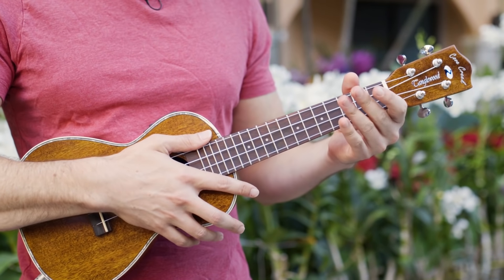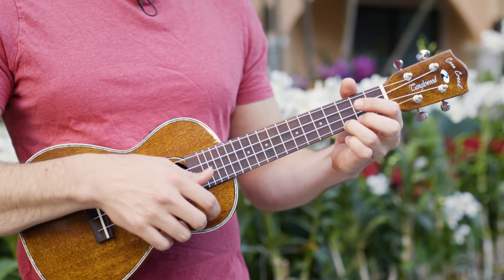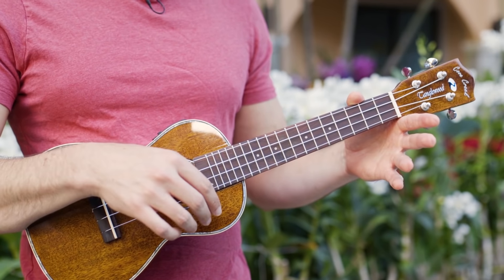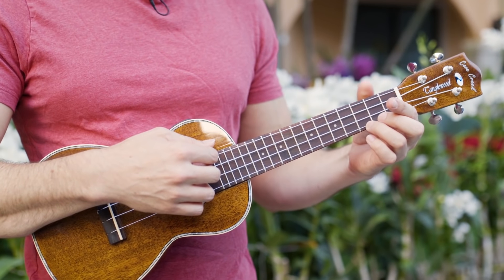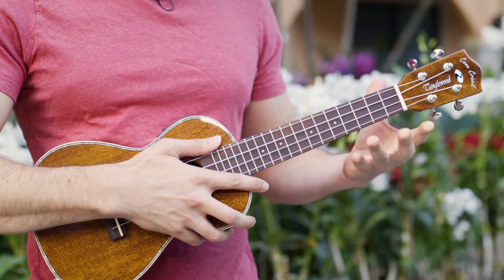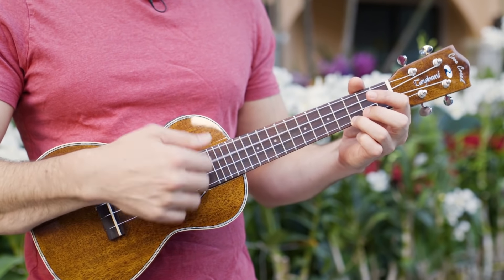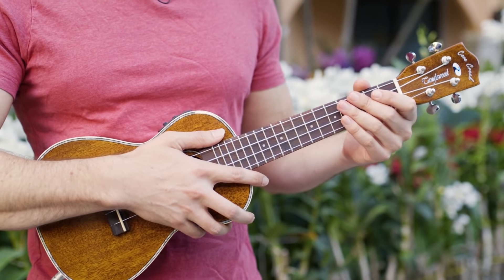One big challenge when playing chords is keeping strumming while changing smoothly from one chord to the next. The trick to this is to use open strums. These are special strums usually played on the last upbeat of each chord while you're switching to the next one. They make it easier to get ready for the next chord, and they also make it sound smooth and flowing — most experienced players use them all the time.